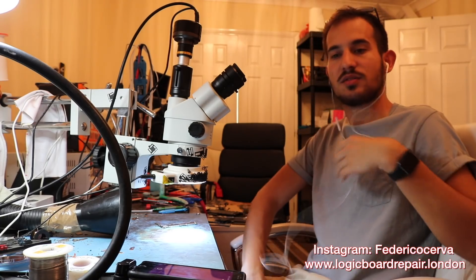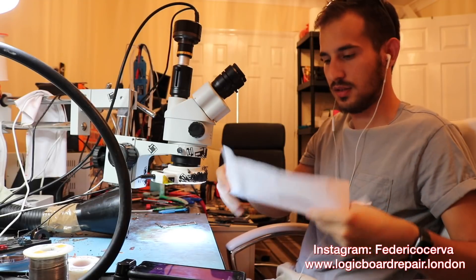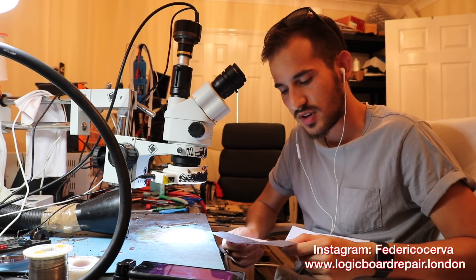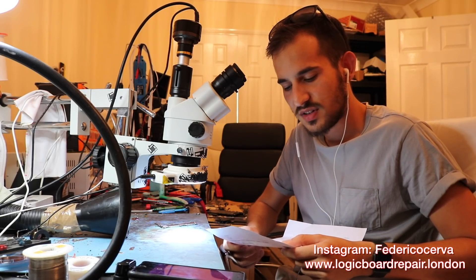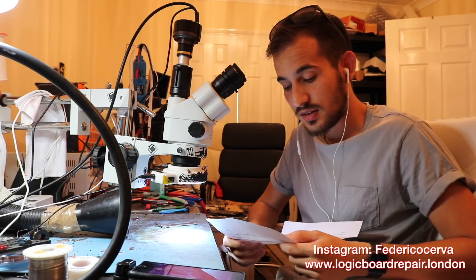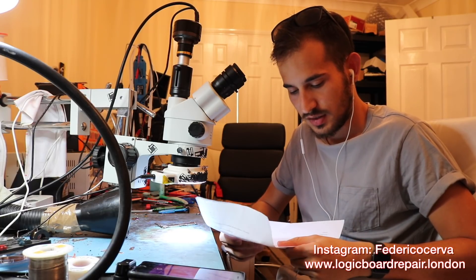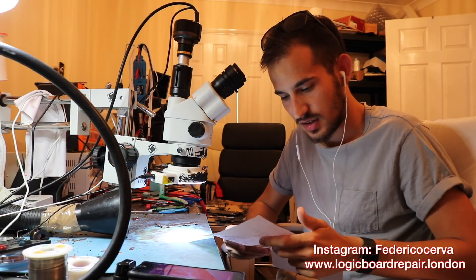Hello everybody, today we have another data recovery. This one was sent in. Basically, it was working just fine over in Jamaica and then it just died when a text message came in from a colleague. Sadly, they haven't backed up in months, so they're keen to get back up and running. They're currently in Jamaica but asked if we could fix it and send it to their mother, who will keep it safe until their return.